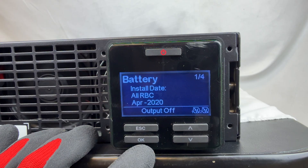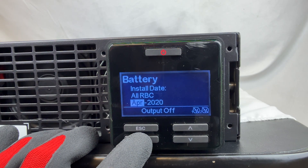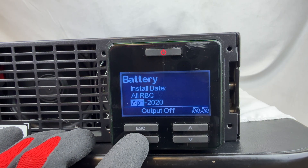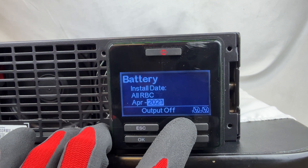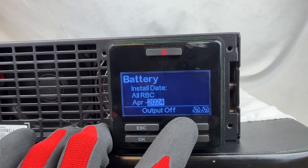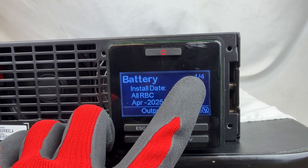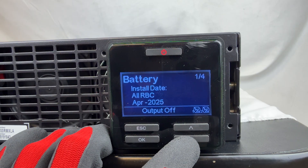To update the install date, click OK. We don't need to update the month because it is already April, so we click OK to keep it. Then we update the year to 2025 and click OK. You'll notice it shows one out of four, so we're done with step one. There's another date we need to update.